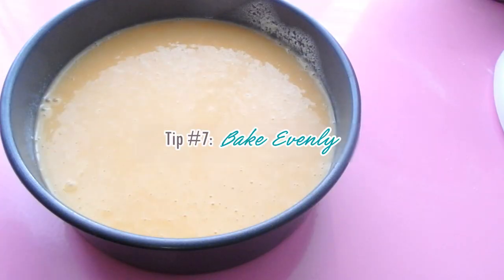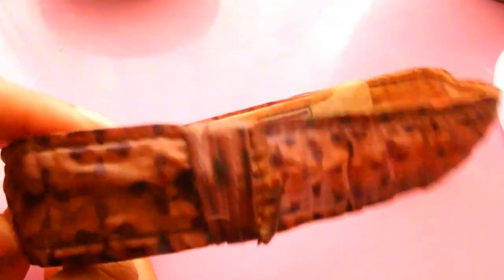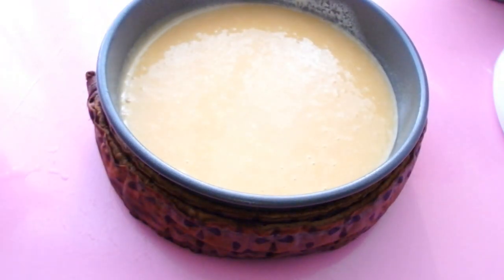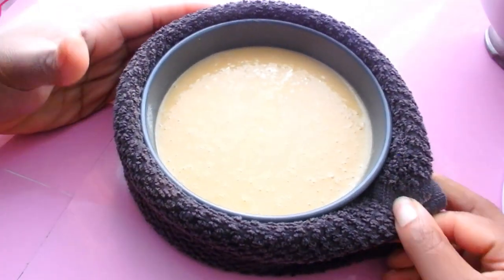Number seven, bake evenly. There are things called bake even strips that really help your cake to bake evenly so that when you take the cake out of the oven, there isn't a huge dome on top. It also helps to keep the cake very moist, and you'll notice less browning on the sides. I've seen Wilton brand and also knockoff brands from Wish, for instance — they work just as well and they're only a couple of dollars. But if you don't have bake even strips, you can use a wet rag. Just douse your towel in water, roll it up, put it around the pan, and use a safety pin to clip it in place.